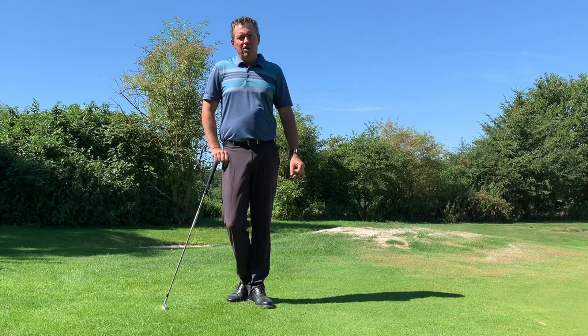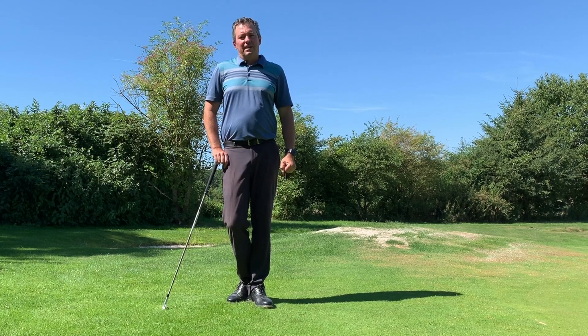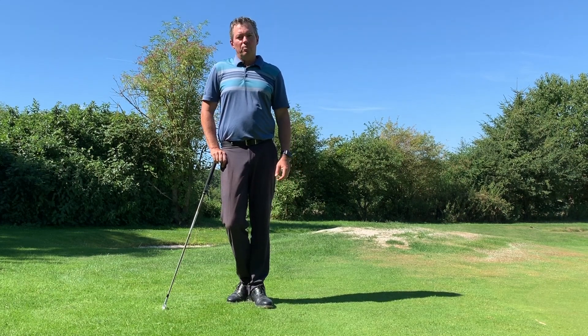Visit learninggolf.tv for more info, and please click the red subscribe button below and like this video. Thank you very much, I hope you have a great day.